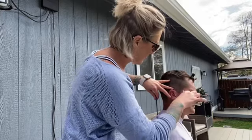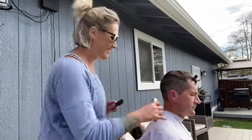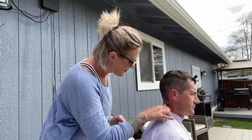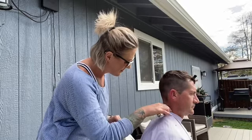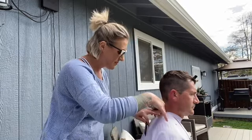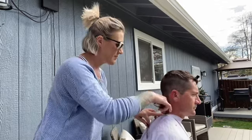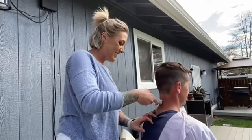Joe prefers having his sideburns cut into a V-like shape so we went through and did that. I'm also working with my comb and brushing out any unnecessary hair to make sure we don't leave any holidays behind. Watch how my body positioning changes — I'm standing directly behind my guest to make sure all the lines are crisp and clean.